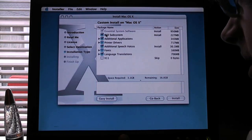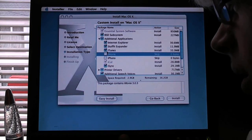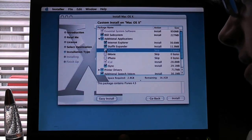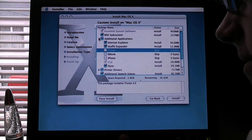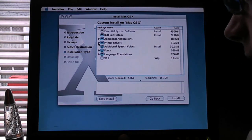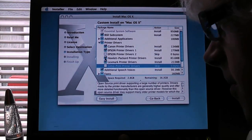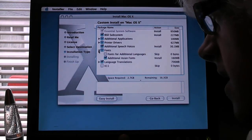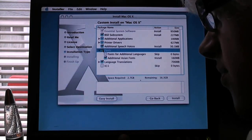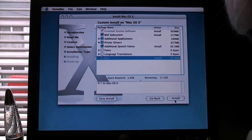We're going to customize the installation. Under additional applications, we do not want iPhoto, iMovie, or an ancient version of iTunes. We'll have Internet Explorer and Stuffit Expander — that could be handy. For printer drivers, we'll keep the basics but not Hewlett-Packard — I can always reinstall those. No additional Asian fonts, no extra languages. We will have X11 just for the fun of it.